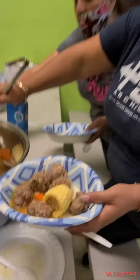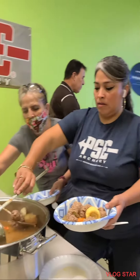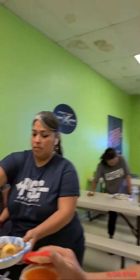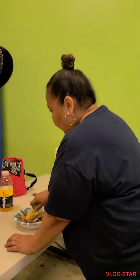Albondigas! Yeah, that's the model today. Smile — they're hungry. Smile. No. Chili. Yeah!